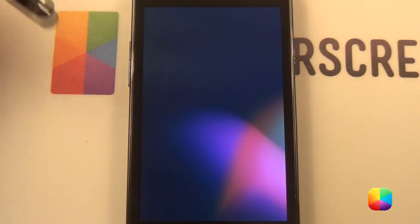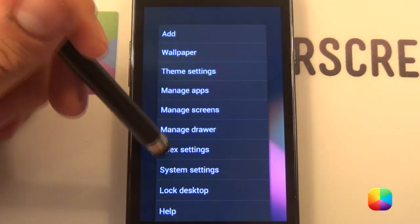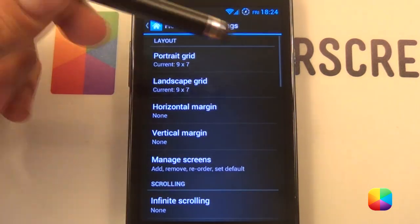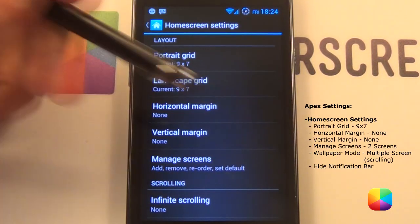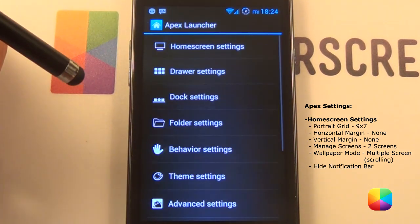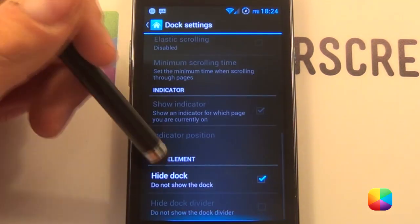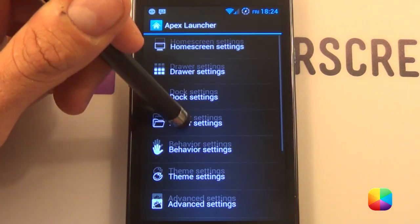Okay, I've just had my yogurt so we are good to go. First we'll start off with our Apex settings. We'll tap menu and go to Apex settings followed by home screen settings. I'll provide all the home screen settings that you can follow step by step, so I don't have to go into each and every single one. Next will be our dock settings — all you have to do is go into hide dock. That's our Apex settings done.